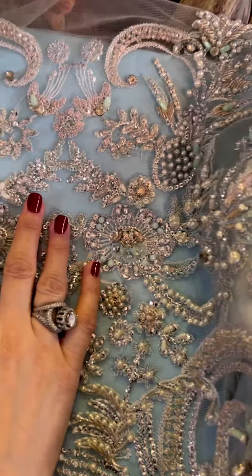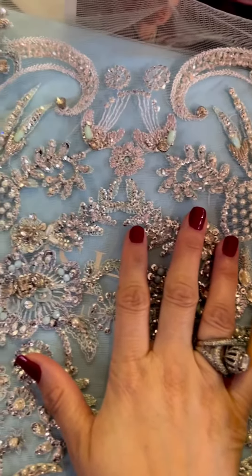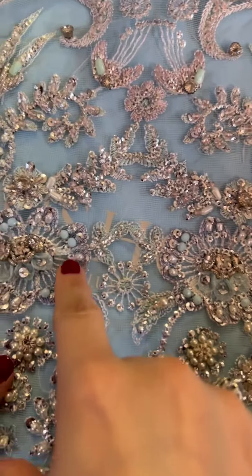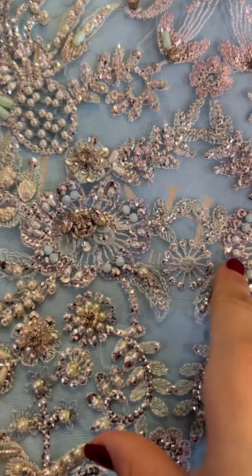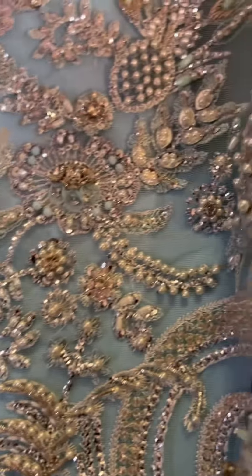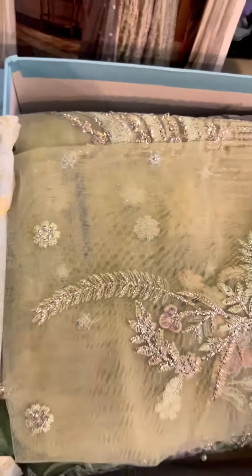Ye hai is ki franchi yolk. The base is apple green but of course we have ice blue pearls, sequins, and diamantes. You can see them all over the fabric. So it's a beautiful franchi yolk fabric.